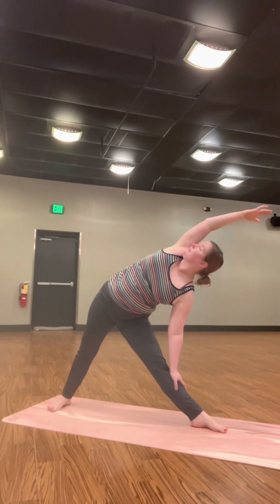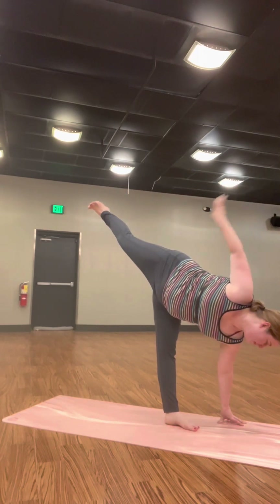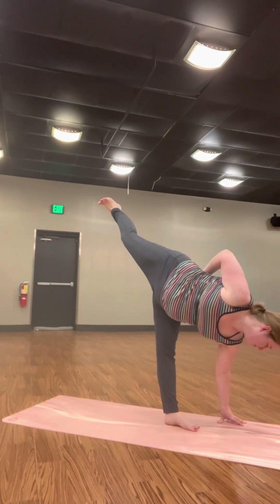Move into triangle pose — straighten your front leg. Look up. And come back to Warrior II. This time into your half moon. Look down, float your back leg, lift your foot higher than your hip. And make your way back to Warrior II, or to standing.